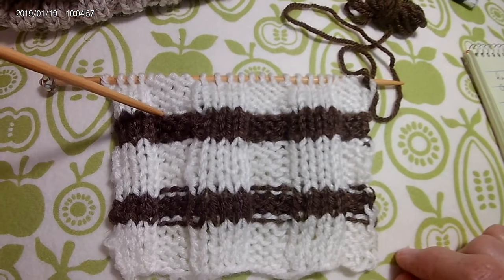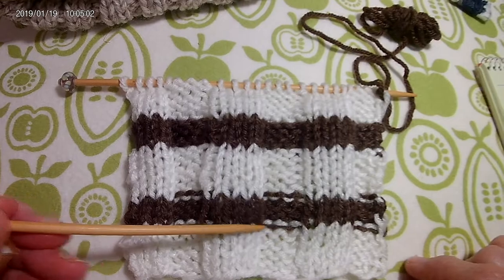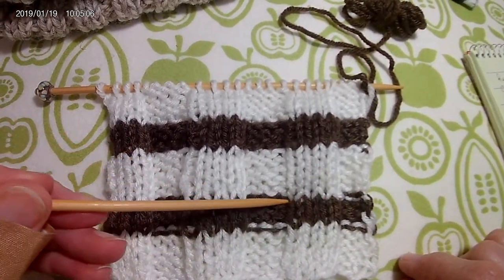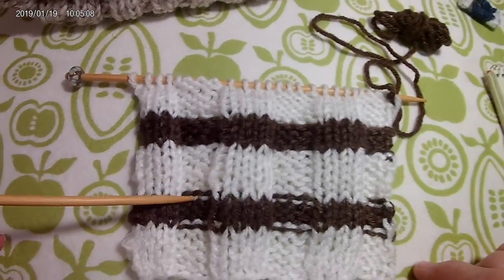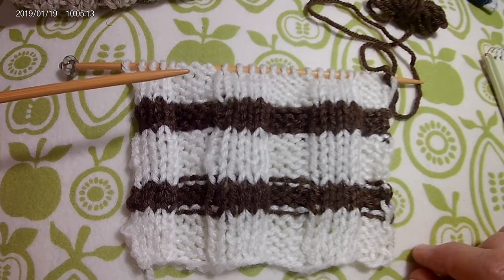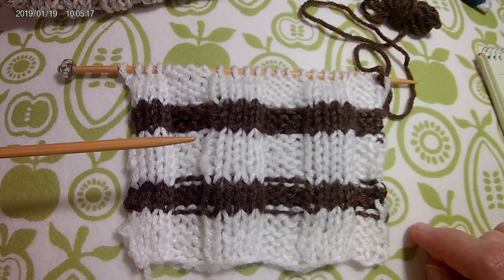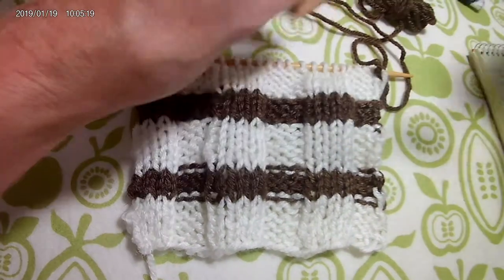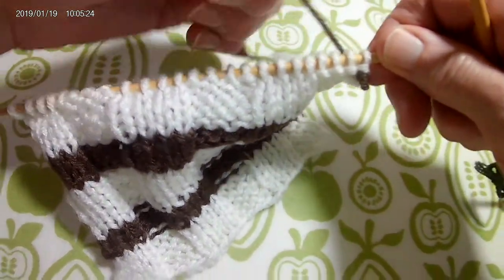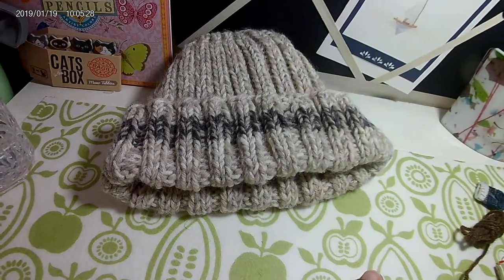You can see the two-color purl bumps on the first row when changing to the brown, and also on the first row when changing back to the white. This trick requires only one simple change to the first row, and then you go back to knitting in pattern. This works whether you are knitting flat or in the round, like for a hat project.